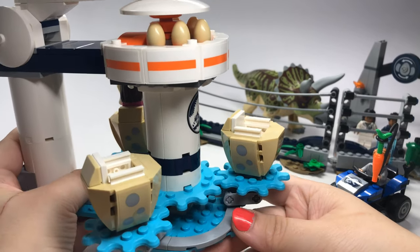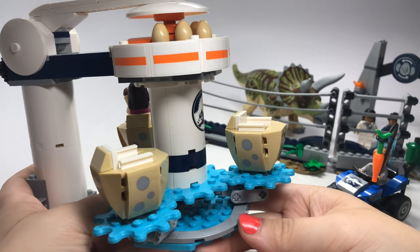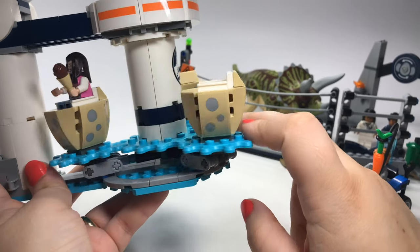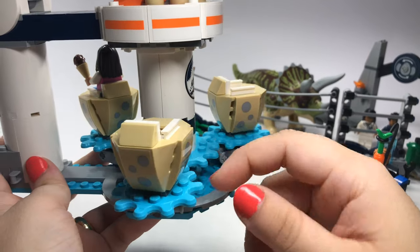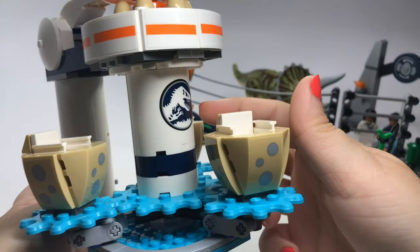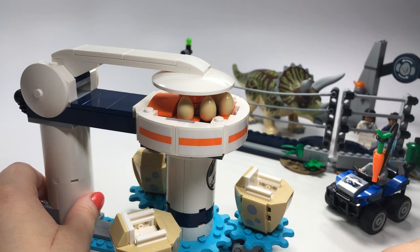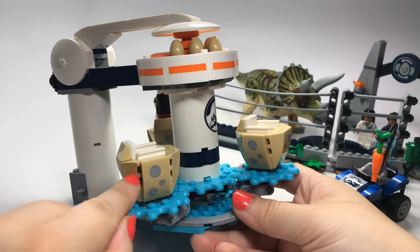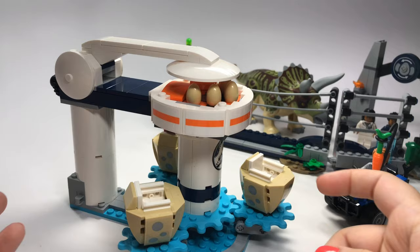Now I will say one little complaint: there are a ton of stickers in this set — I mean a ton. As you can see on the little head shapes around this, every side looks like it has some printing on there. Yeah, that's a sticker on every side — so that's four on this one, four on that one, four on that one. Then you have the stickers that go around here, and that's just on this one thing. There are other stickers in the set also. I wouldn't have minded all the stickers if they had just printed these — that would have been a whole lot better, but they didn't.